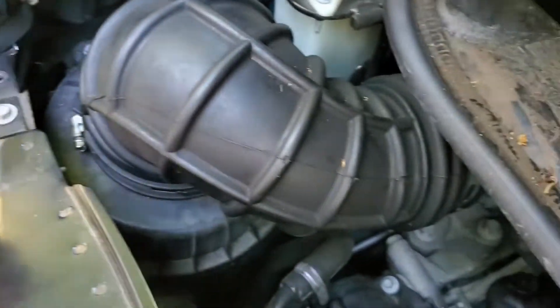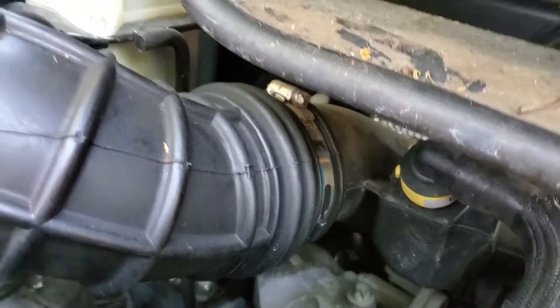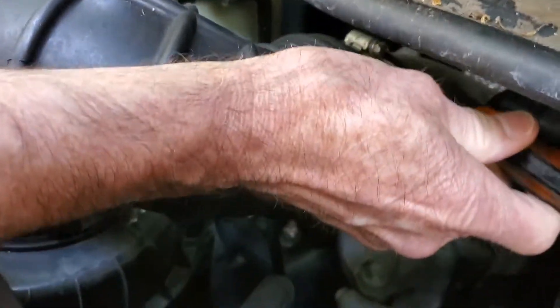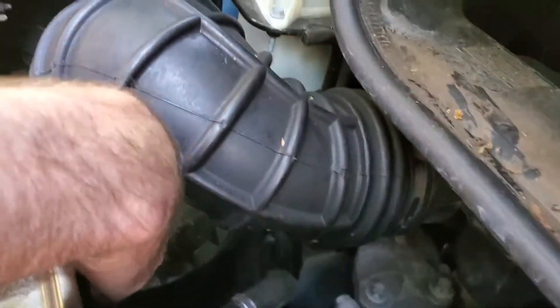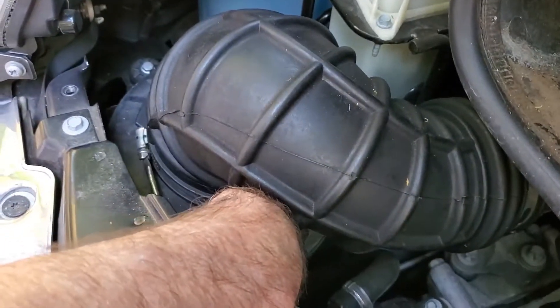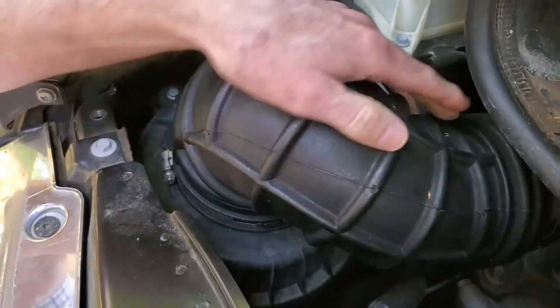There's another one right back here. You can see there's not a lot of room to work there, and there's even less room down here. You want to loosen this pipe clamp, which I've already done.